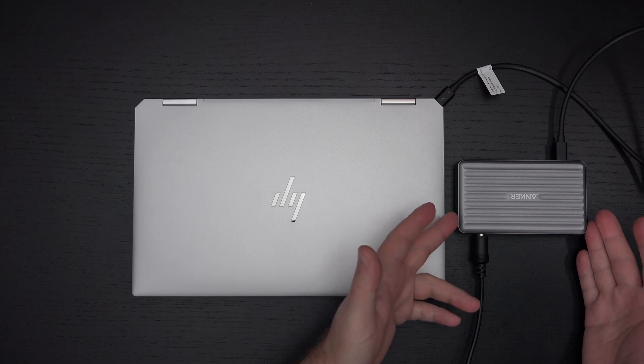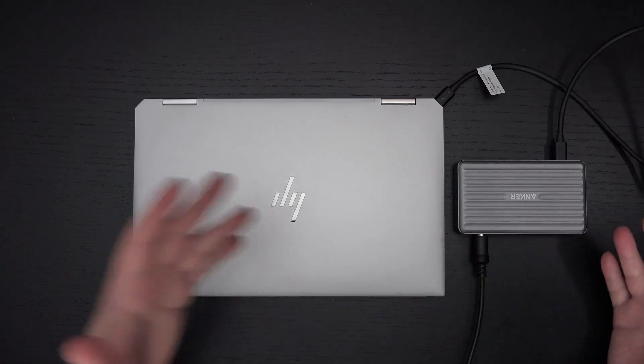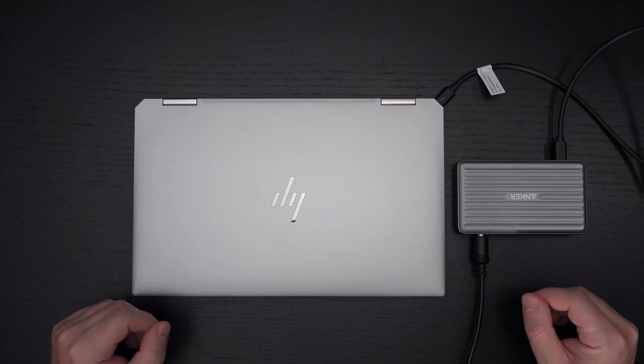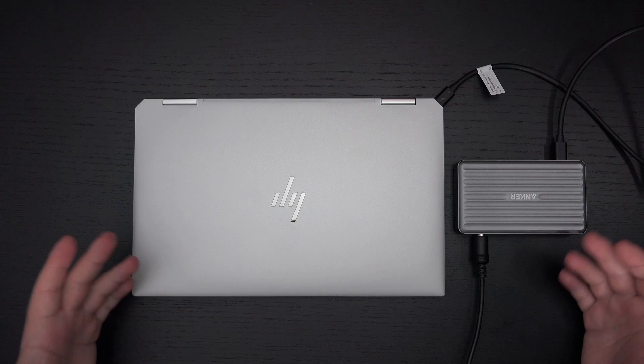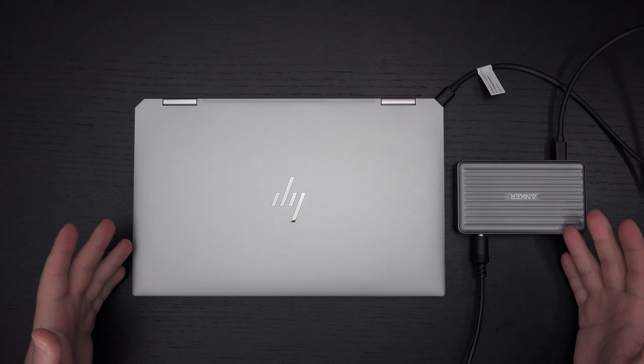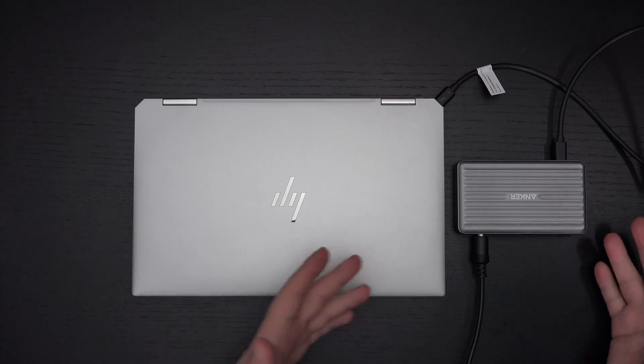But what we don't have — and I stated this already — is the full breadth of capability that people are generally accustomed to. All the other Thunderbolt docks I've reviewed, whether it's Sabrent, Kensington, or HP, they all generally give you more than just Thunderbolt ports.